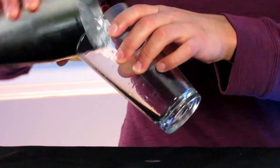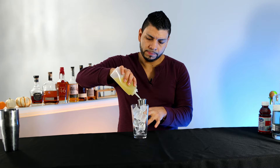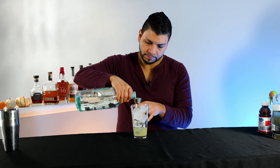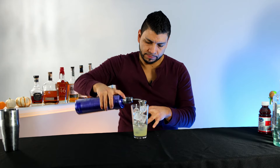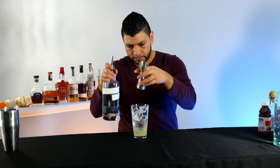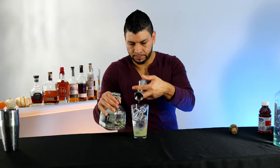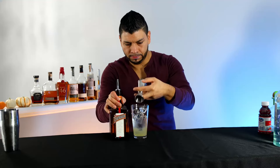All right, our next cocktail — the Long Beach Iced Tea. It's gonna be the same as the first one except we're gonna top this off with cranberry juice. In a mixing glass, add some ice. We're gonna start by adding one and a half ounce of sweet and sour mix, half ounce of rum, half ounce of vodka, half ounce of gin, half ounce of tequila, half ounce of Cointreau. Shake it.